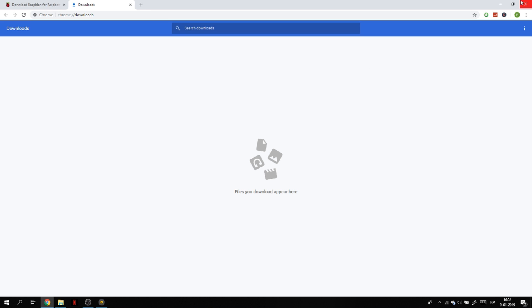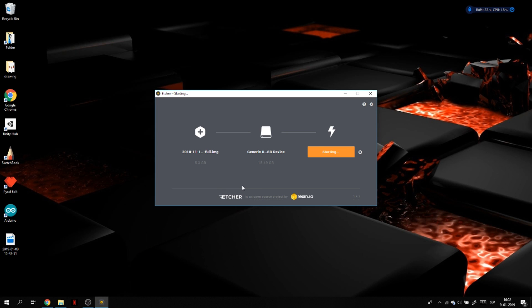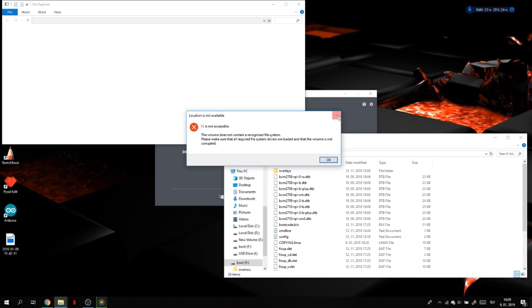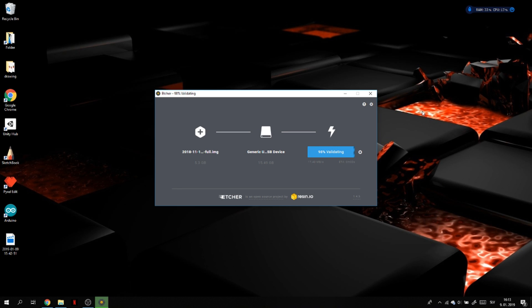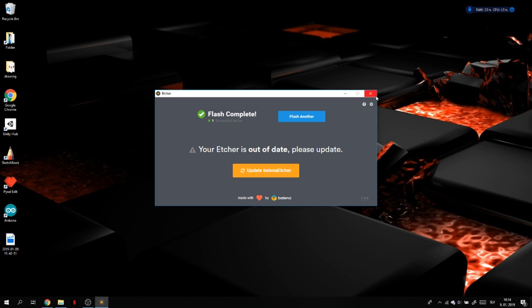Once you've done that, select the image and click flash. This is also going to take a long time. Once it's done, it's going to open all these programs and you have to close them — just click cancel and X everywhere. Now it's validating, basically checking if everything loaded completely. It's successful, so now we can close this and unplug the adapter from the computer and take out the SD card.